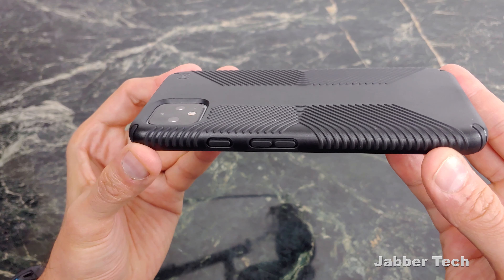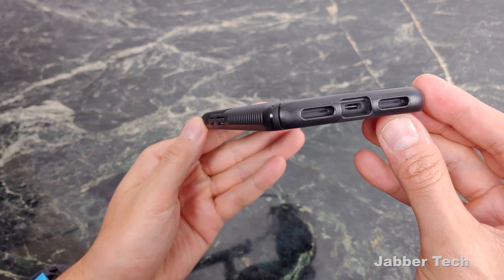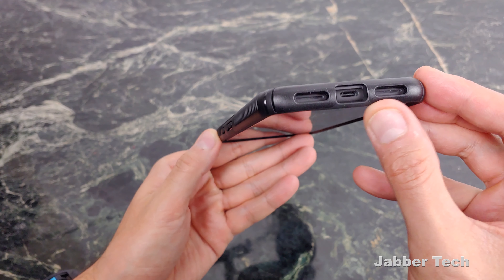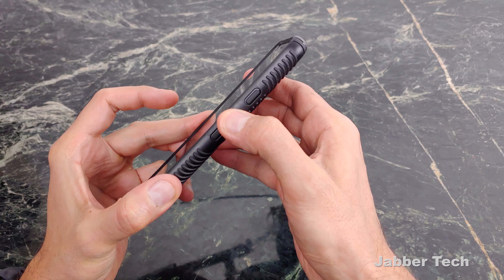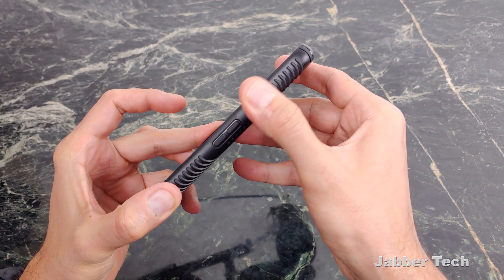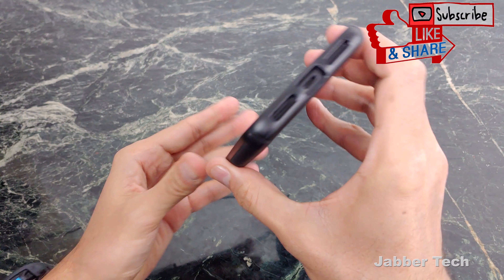On the back, here's your camera protection — a nice amount of camera protection for sure. Third-party cables are not an issue thanks to that oversized USB-C port. The buttons feel really nice, very responsive, no issues whatsoever. Wireless charging works as well, that's not a problem on this case.